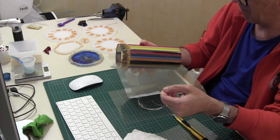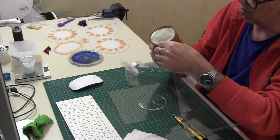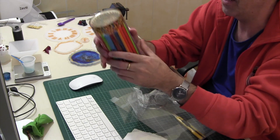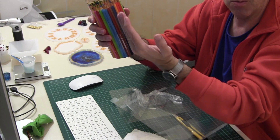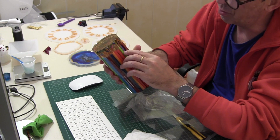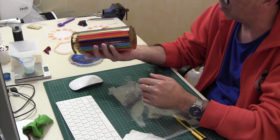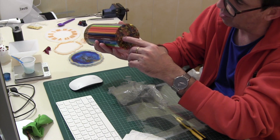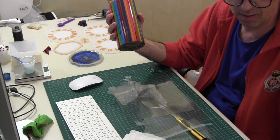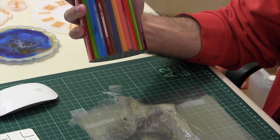Cabe decir que, como habréis podido comprobar a lo largo del vídeo, en su organización me dio muchos problemas. En cuanto tuvo un llenado considerable, los lápices empezaron a subir, porque son de madera, evidentemente, y tienden a flotar. Hay alguna burbujita en los extremos, pero no importa porque ha de pasar por torno. Es evidente que algunos lápices han subido, sobre todo los de los cantos, se puede observar, pero no tiene máxima importancia.